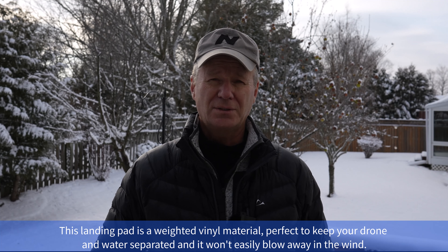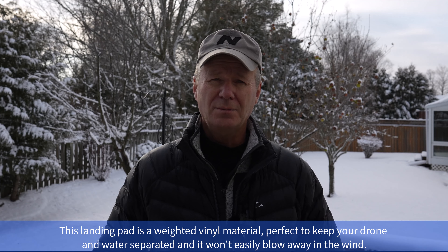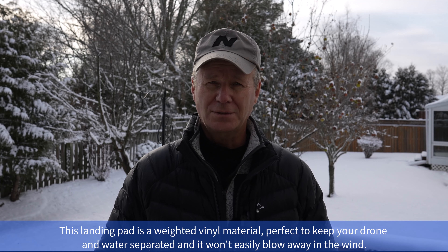So the answer is yes, you can fly in the wintertime. You just have to be mindful of a few things. Let's get to it.